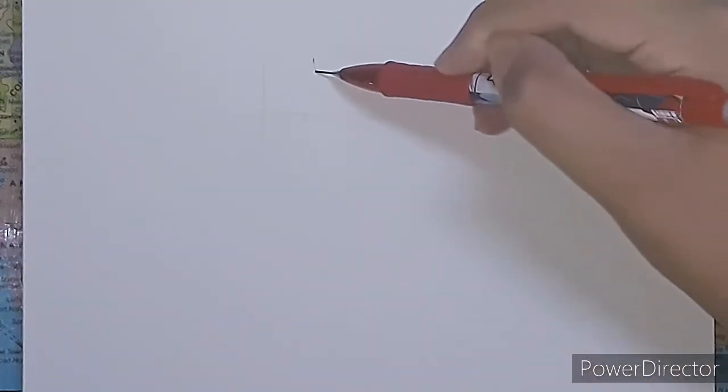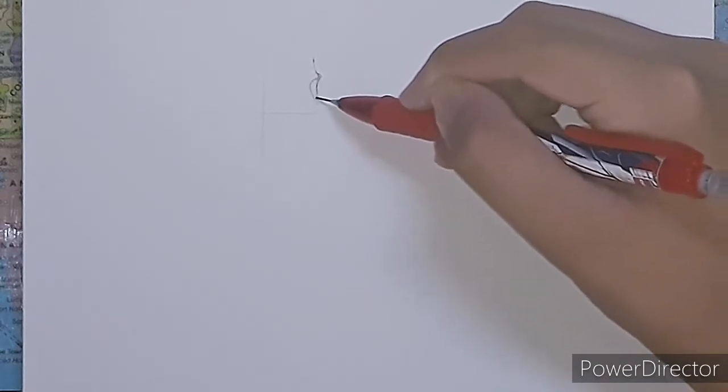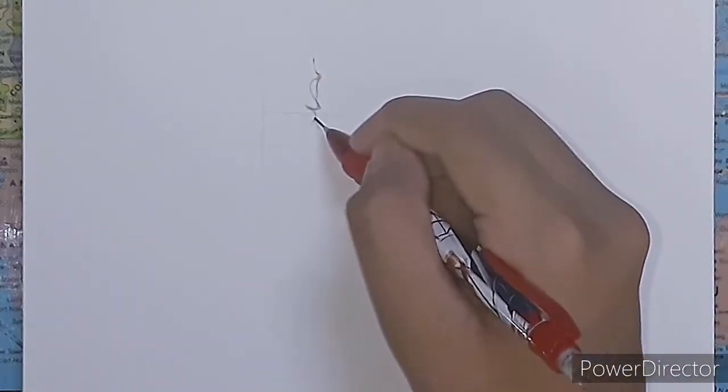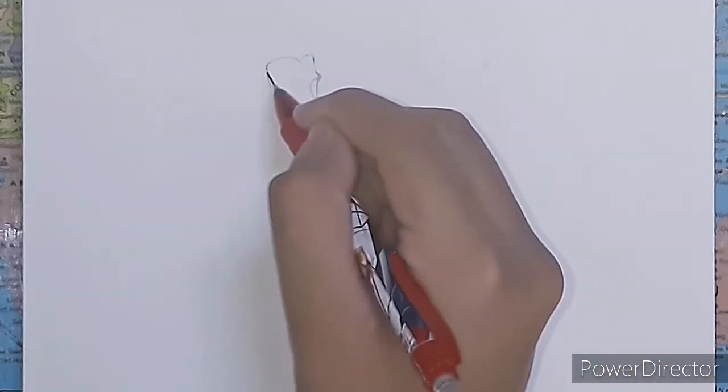Hey guys, today I'm going to draw Lord Ram. So let's get right into it and start with the pencil work. One thing you need to understand while doing pencil work is that you have to make the sketching very light.